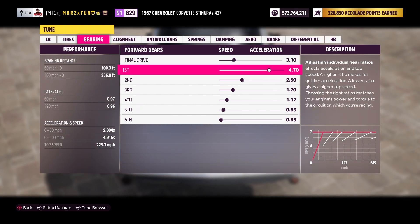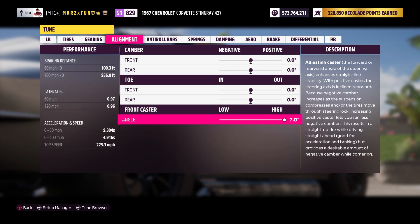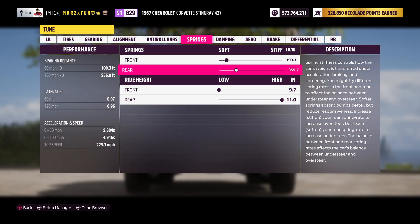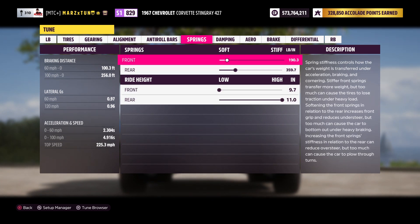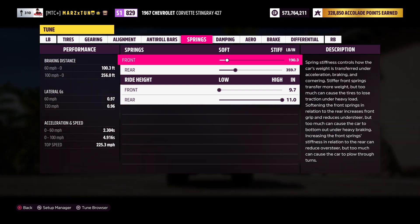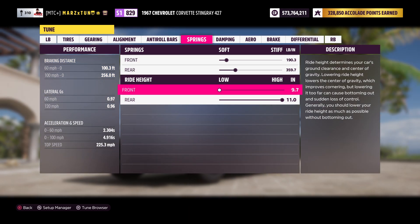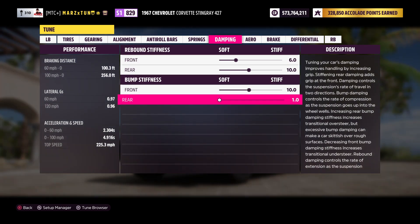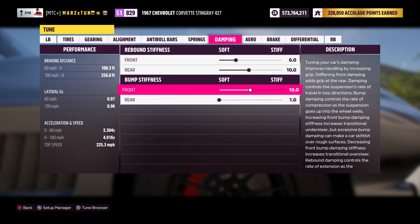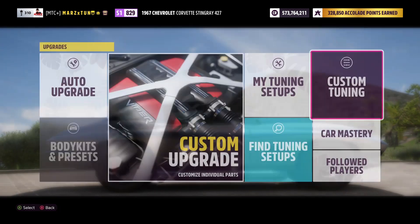We've got 310 on that, final drive 4.70, 2.50, 1.70, 1.17, 0.85, and 0.65. Zero everything out — 7, 65, 65. Then we've got 190, and 350. Lowered all the way in the front, raised all the way in the rear — because this car wheelies like crazy. Went a little stiff in the front so when it launches the front spring is more stiff, and lowered the front end so it takes longer to wheelie. Got 6, 10, 10, 1 — if you put it all the way to one it'll wheelie like crazy. Got 100 and 100.